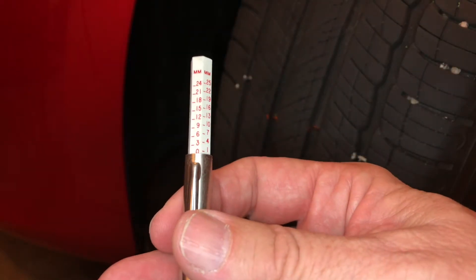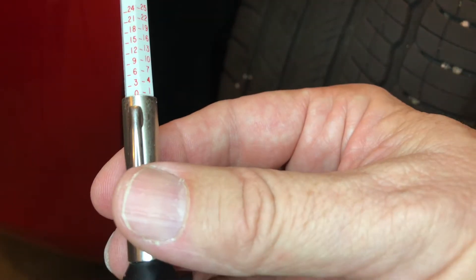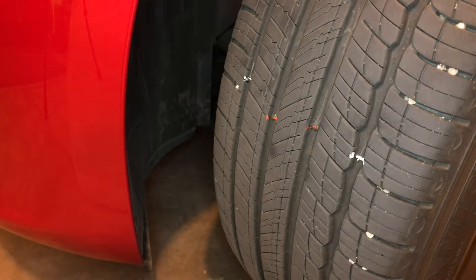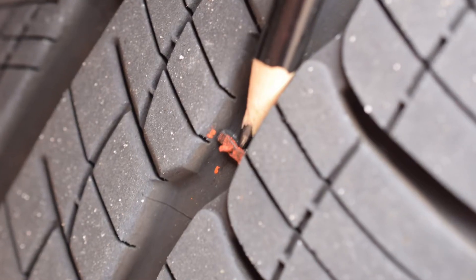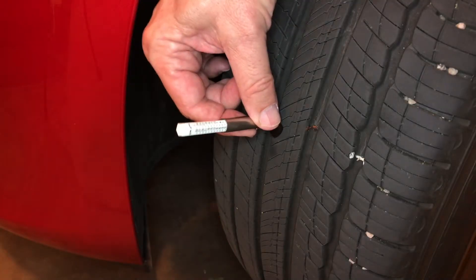All you want to do is push the gauge on a flat surface until you get a zeroed-out reading. Once you have a zeroed-out reading, you're going to locate your tread wear bars. I've put some paint on so you can see them all the way across.